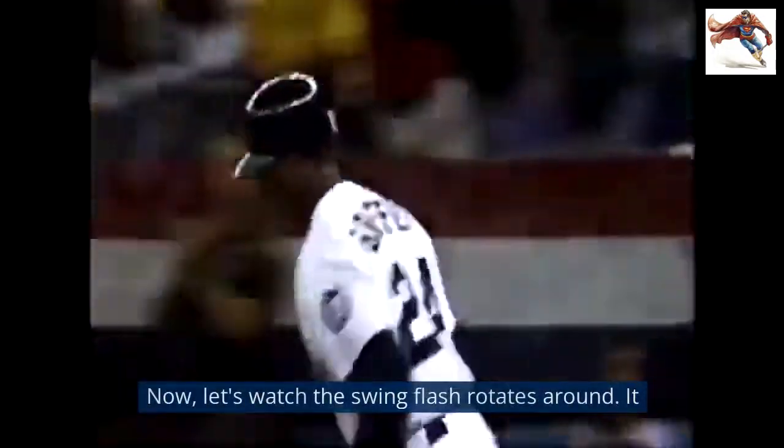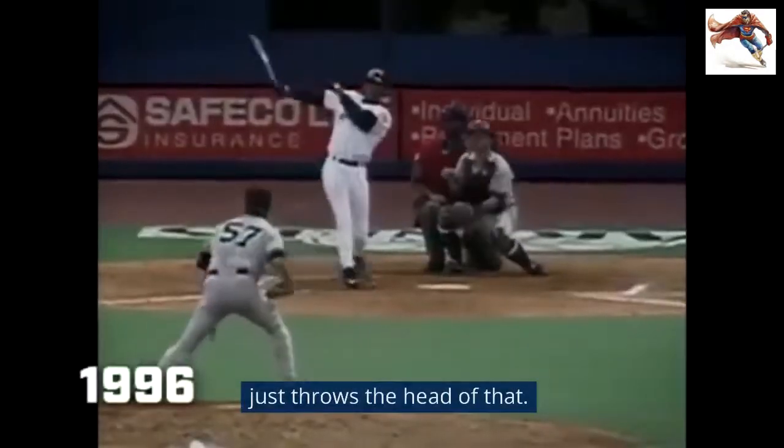Like, even if I do this, you're not going to hit a ball like this — you're still going to hit it like that. Now, let's watch this swing. Plants, rotates around, and just throws the head of the bat.